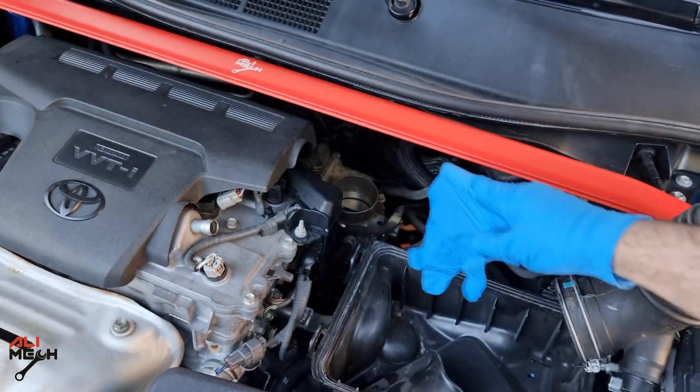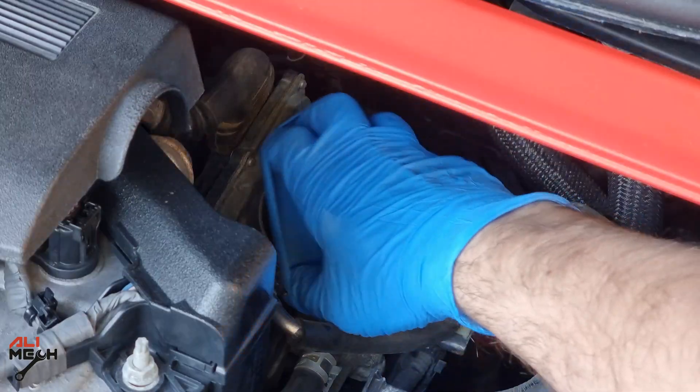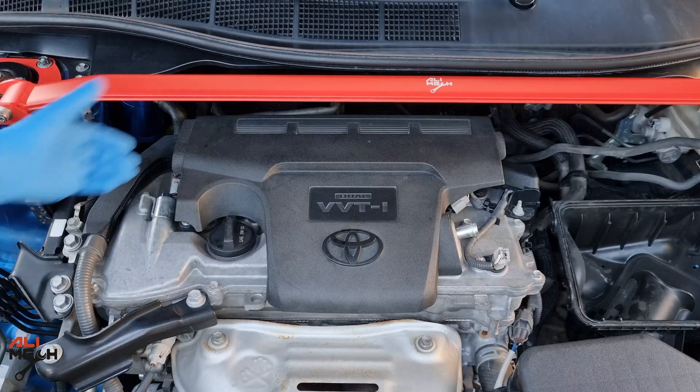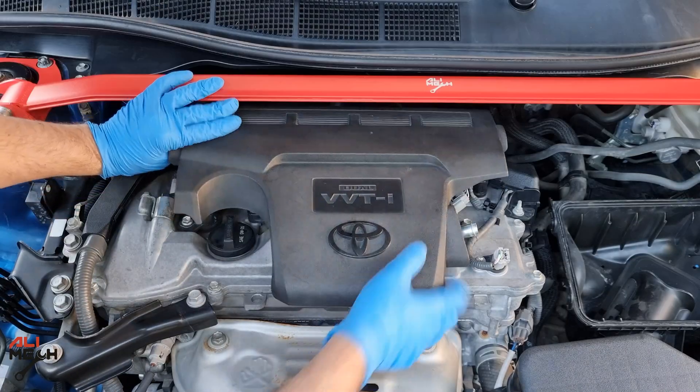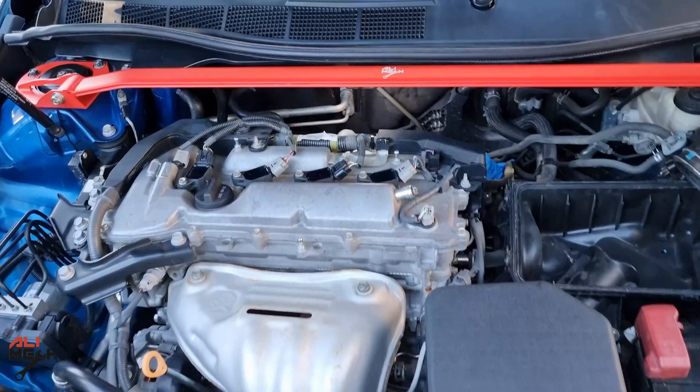This is optional, but I found it very useful: putting a glove on the throttle body in case anything drops in — it keeps it clean and secure while we are working. Let's remove the engine cover. The fuel injector on the 2017 Toyota Camry is located at the back of the engine.